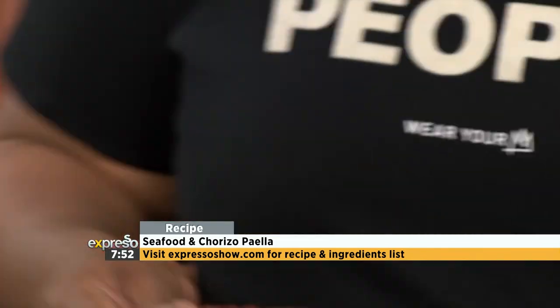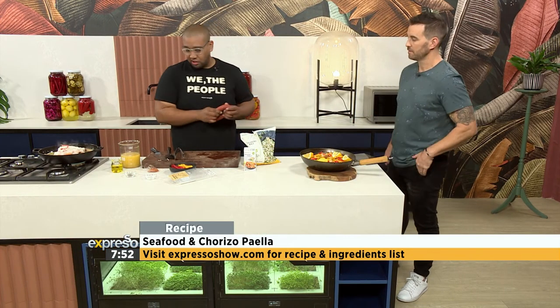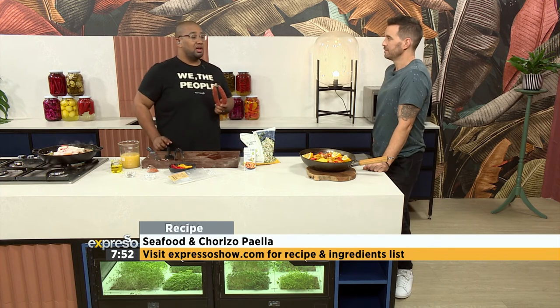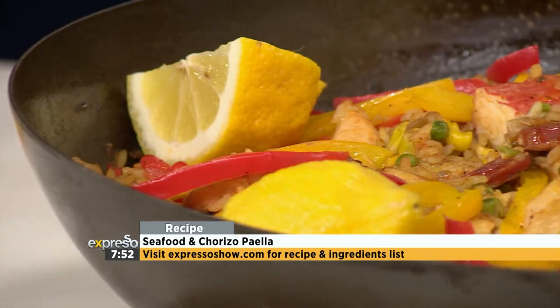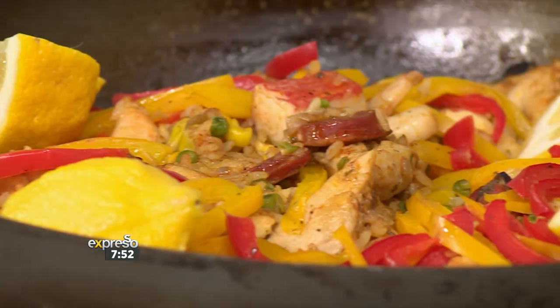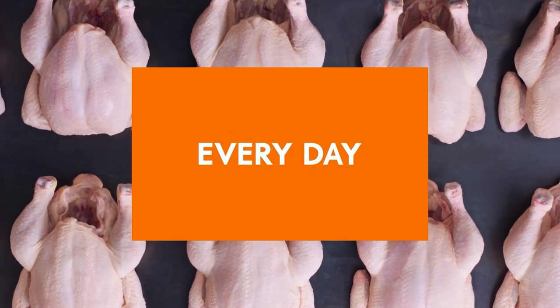How do we know when the crust is ready? I listen — when you get a nice little crack, you hear that little crackling sound, you're good. Then you're done. That's how simple it is to make a Spanish paella. Paella from Chef Clem. Thank you so much — it looks absolutely beautiful. Hopefully this has inspired you to go and feast. New lower prices on Woolies exceptional quality every day.